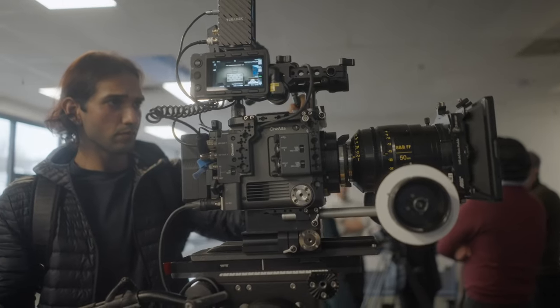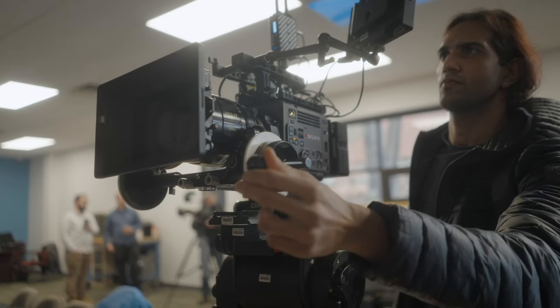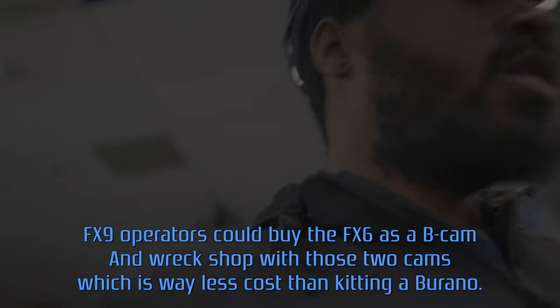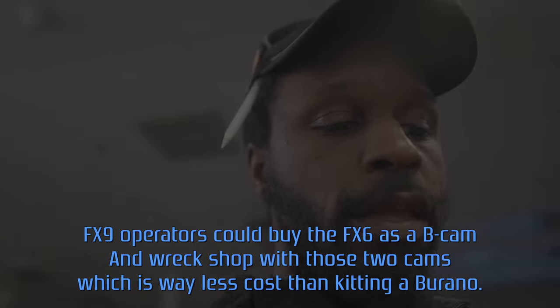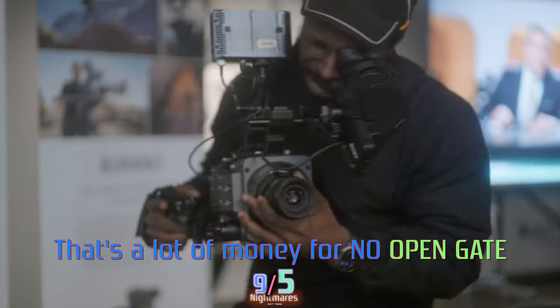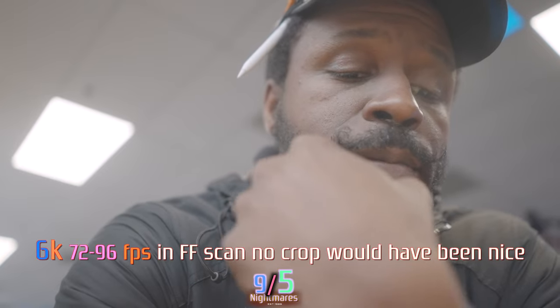There's not much I can really hate on this camera about, but the frame rates is a really big deal. If you're coming from an FX9, you didn't get 4K 120 — and in this camera you're only going to get 4K 120 if you crop to 17x9 Super 35, and that's in XOCN or XAVC, both DCI 4K. It's kind of disappointing, and you only get 4K in Super 35.